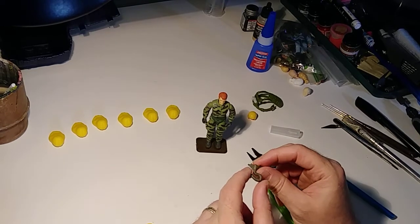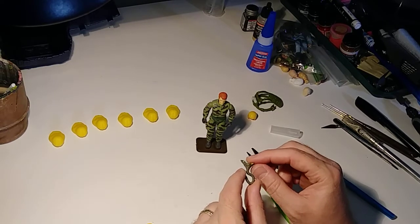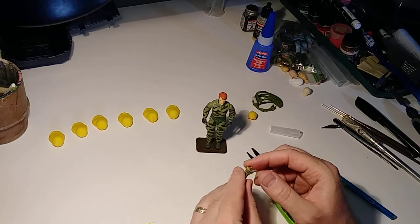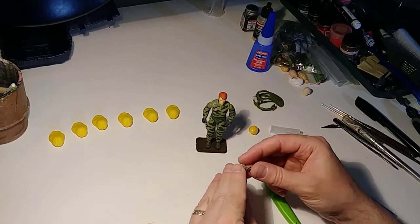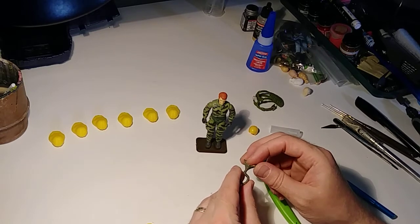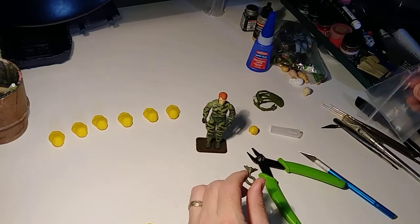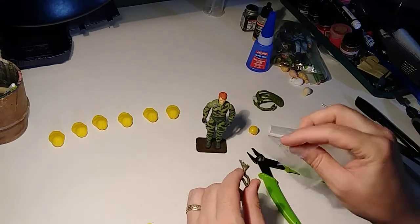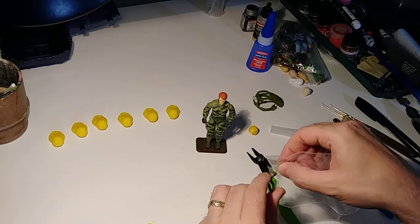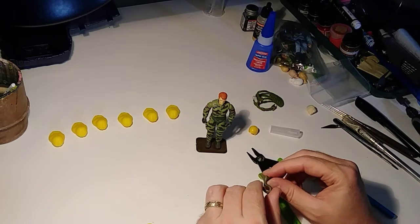I'm not sure how much I want to do with the mask. I cut the goggles off, and I may attach a band that can slide over the head or the helmet to make it a little different — also in the flexible material. I have some clear goggles from a later Joe that I'll attach so you can see his eyes, and then I'll paint the frames black.